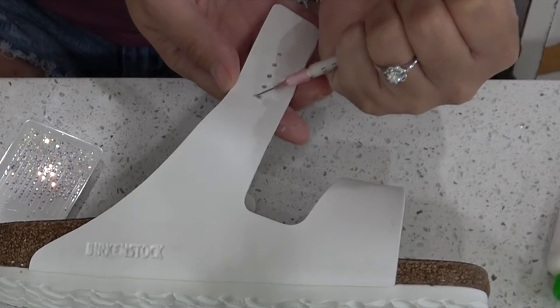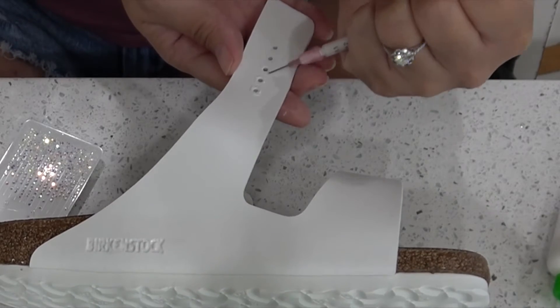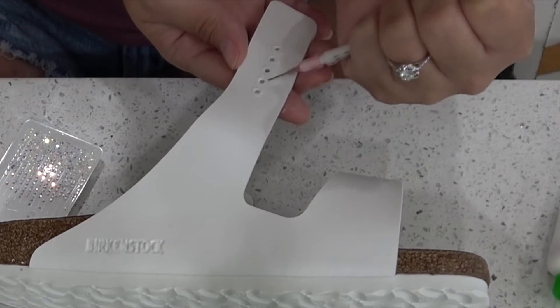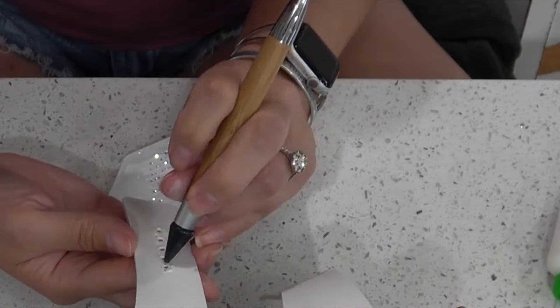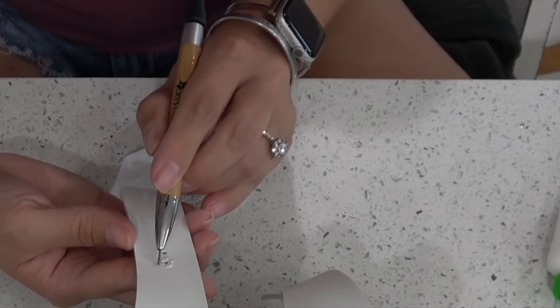Here's a close-up of the process. Very little glue, and I did six small little crystals around each hole. You kind of want to offset them a little bit so they get nice and tight within the circles.